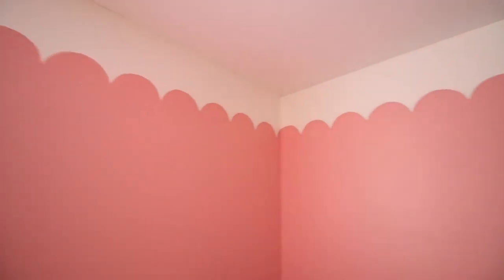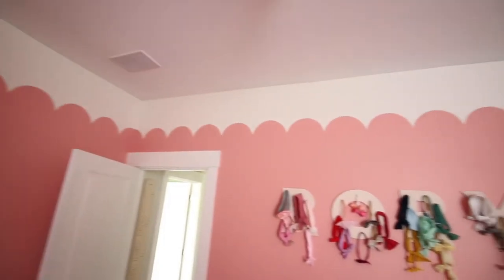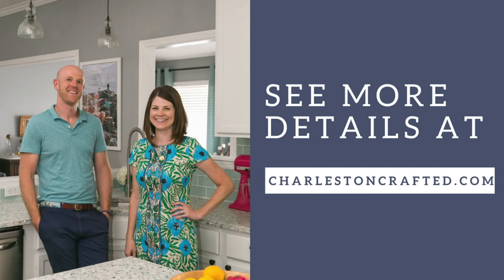I absolutely love how this turned out. We're in the middle of my baby daughter's room makeover and this has just been a really fun way to draw the eye up and add a little whimsy to a kid's room. For more detail on exactly how I did this project — the colors, everything I used — visit the link down below in the description.